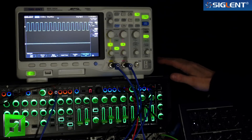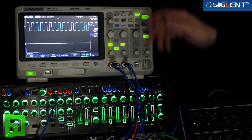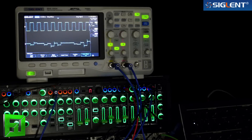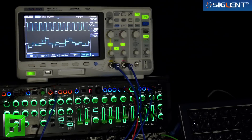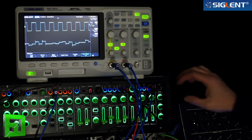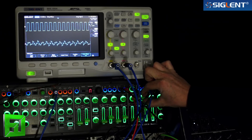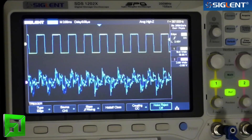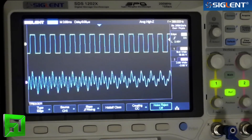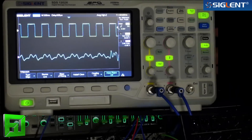Right now I have it hooked up with a Roland System 1M, and the top waveform is what I'm taking a trigger from — just a square wave coming from oscillator 1. If I play a sequence, you can see that everything is kind of digital down here because I have a bit crusher going on. Let's back the bit crusher off. You can really get a great view of what the waveforms are doing here and dive in deep.